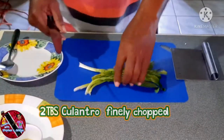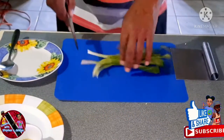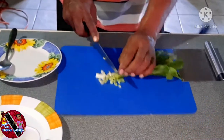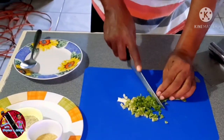That's how we call it in Trinidad and Tobago — some may call it pickled pineapple. First off, I'm going to finely chop some culantro, about two tablespoons. You can also use cilantro as a substitute; they are similar in taste.